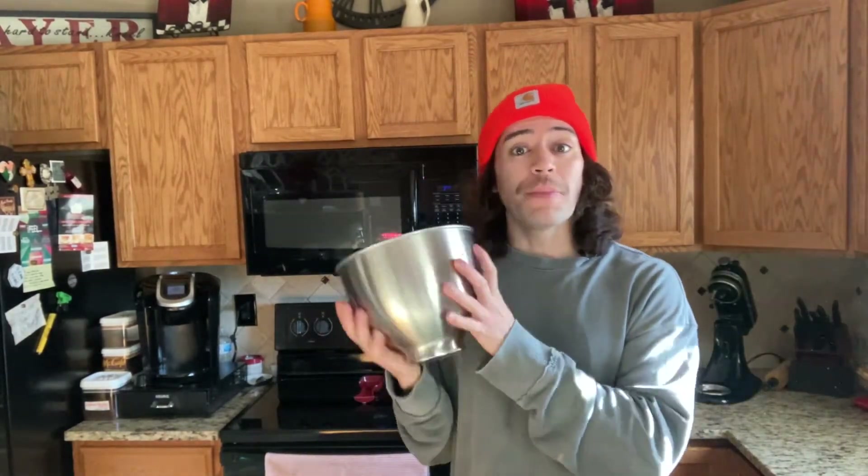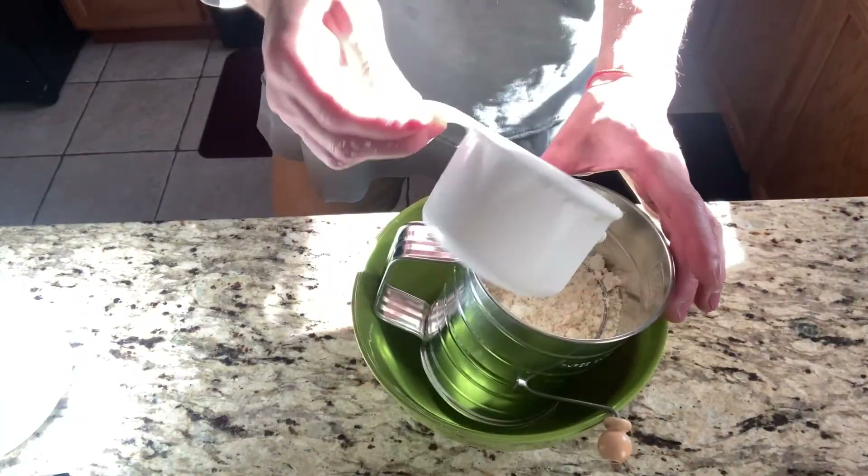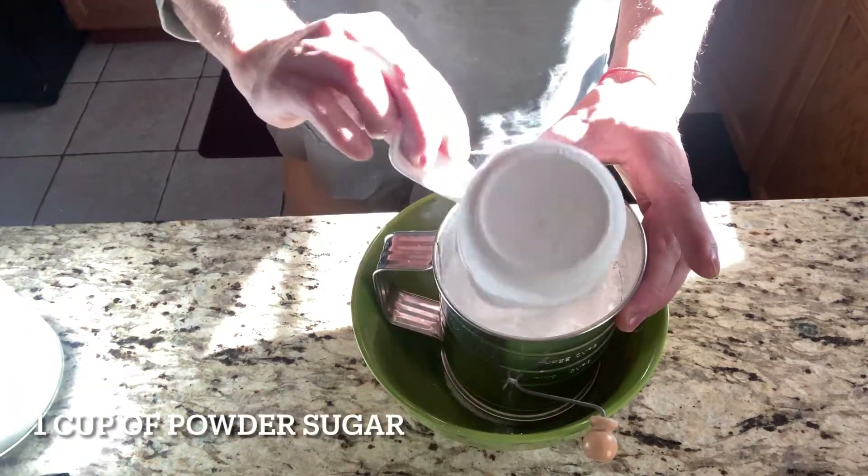So, hoping they come out perfect this time. Let's start on those macarons. In my bowl I'm going to start by sifting one cup of almond flour and one cup of powdered sugar.